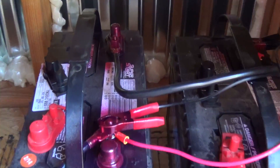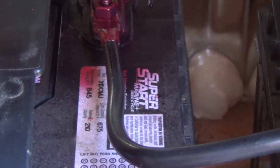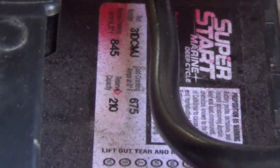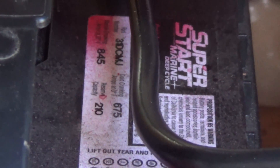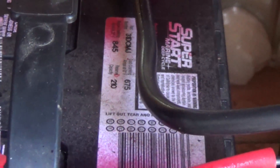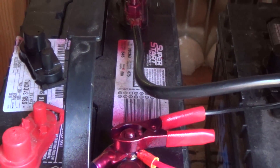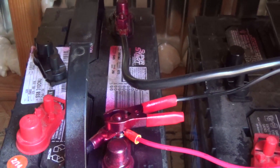A little difficult to see, but they are the same ones. That's a Super Start. Each of them is 12 volts - 845 and 210. The 210 is what they call reserve capacity, reserve amps. These are mainly marine batteries and one of them will take me all day out on the lake. I have two of them and one is always a backup.